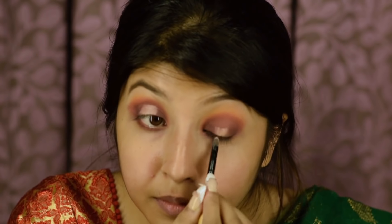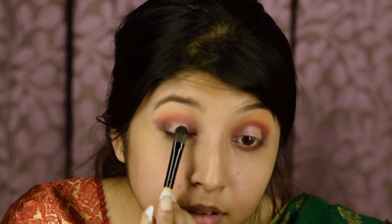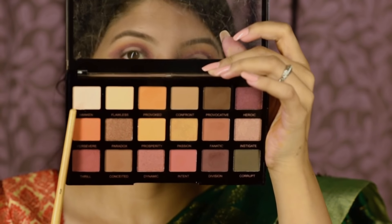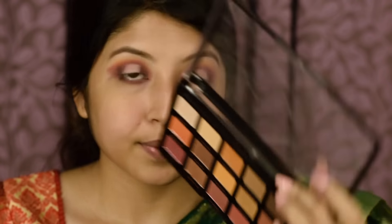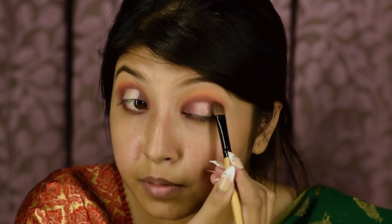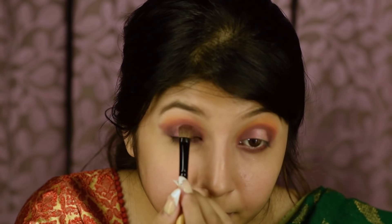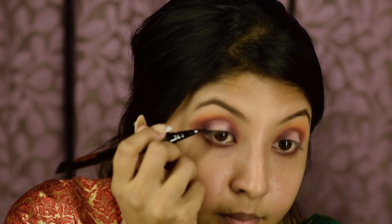With the help of a flat brush, I'm going to apply my Fit Me Concealer in the center of my eyelid. From the Sivana eyeshadow palette, I'm picking a shade to set my concealer, and then I'm going to pick another shade and apply it above the concealer. To even out everything, I'm applying the same shades from the inner and outer corners. All we need to do is blend everything well so that it gives the effect of light to darker shades.